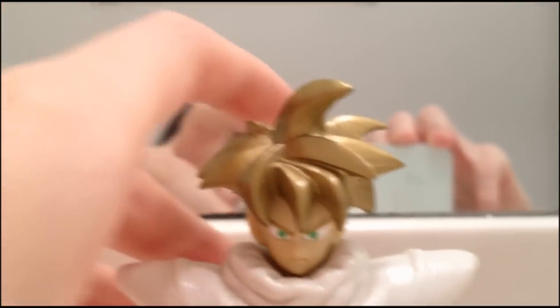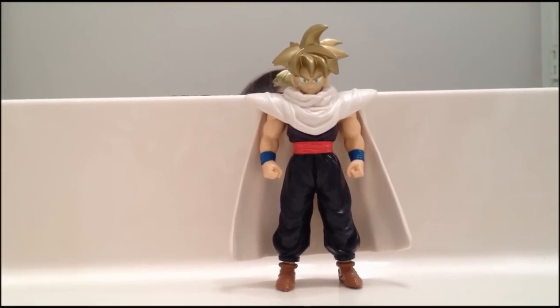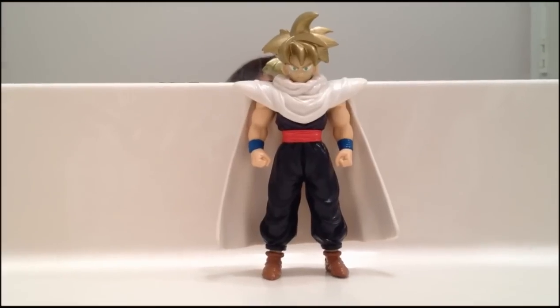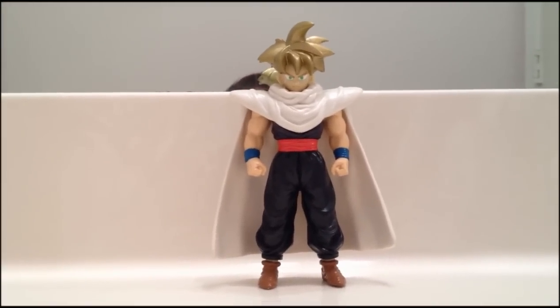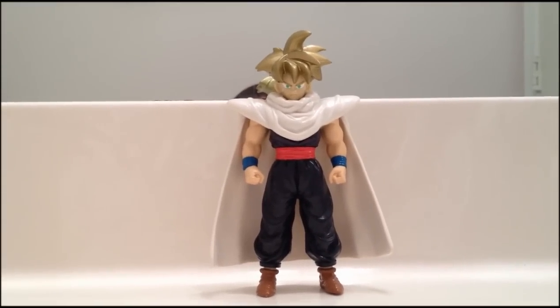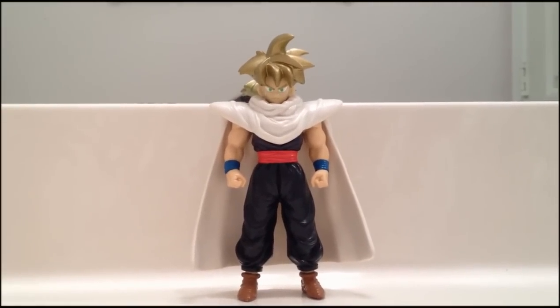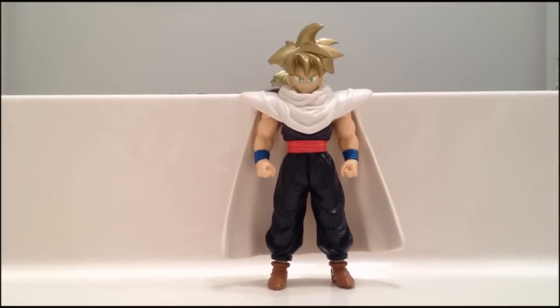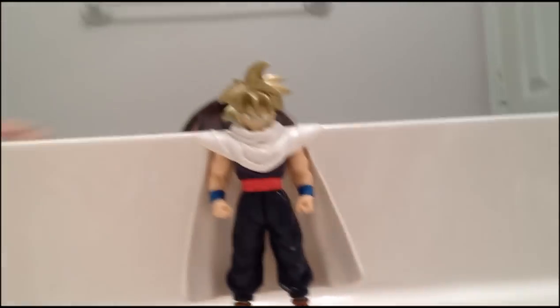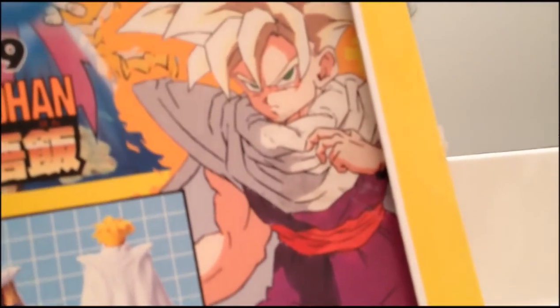Question, guys — no one could figure this out, but why does this Gohan have a red belt? I remember in the anime he always had a blue belt, like his wristbands. But the packaging also shows a Gohan with a red belt. Is it because it was some kind of art that Akira Toriyama did where he was wearing a red belt? Because I don't really remember him wearing a red belt in the anime. So why did they make this figure with a red belt? The packaging here also shows him with a red belt.